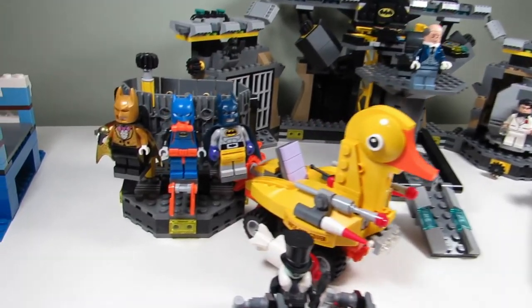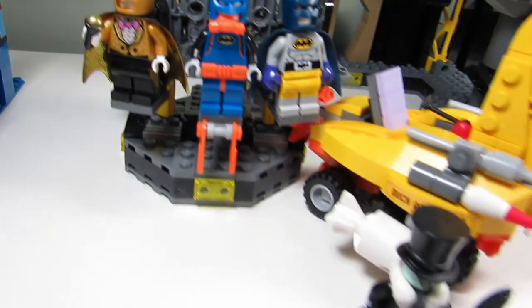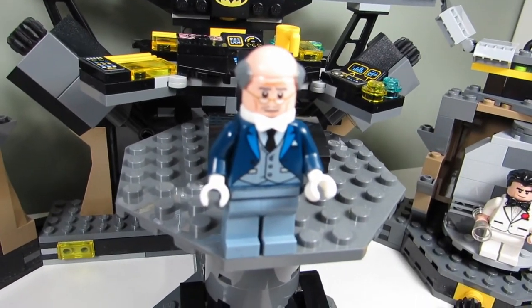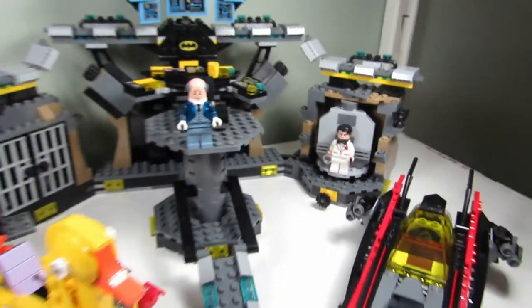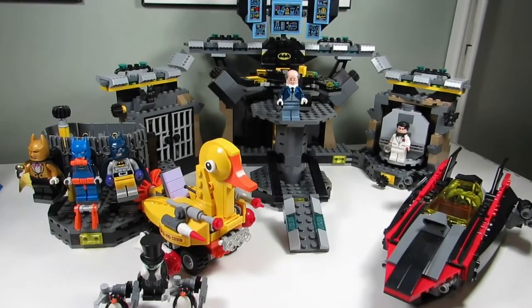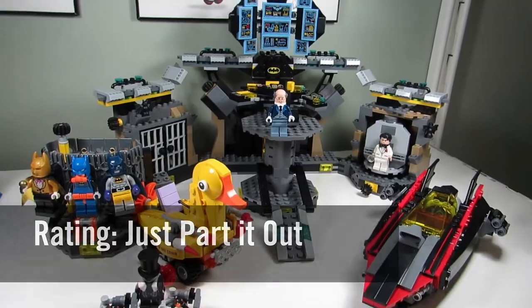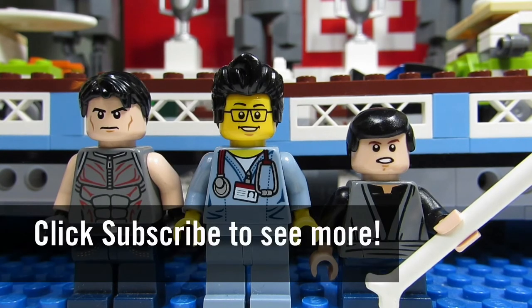My favorite part of the set would have to be the minifigures. I love the Bat Pack Batsuit - that's awesome. The Penguin minifigure is cool with the new hat and the umbrella. Alfred is awesome with the bald hair piece there. And the tuxedo for Bruce Wayne - all nice. If I were to rate this set, I would say just part it out but keep the minifigures. This concludes this episode of Playing with Lego. This is the BrickAdjuster with Big T and LittleBuskin signing off. Thanks for watching and we will see you guys in another video. Bye!